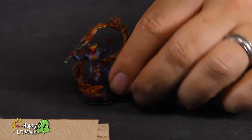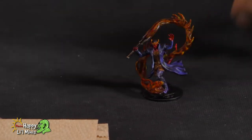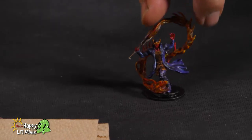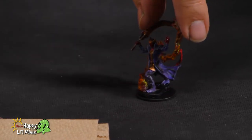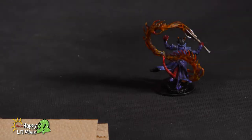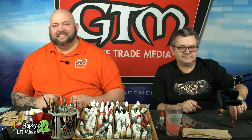Not too bad. That looks good. Definitely tabletop worthy. You could without a doubt go adventuring with this guy. I just might. But I think I'm going to make him a bad guy. He kind of looks like one — he does look like a bad guy, one that I would not want to encounter.